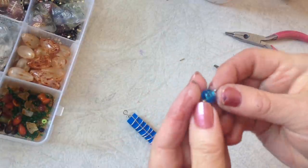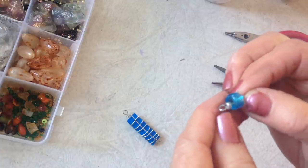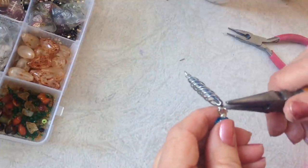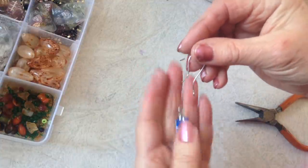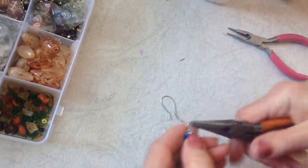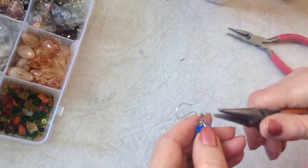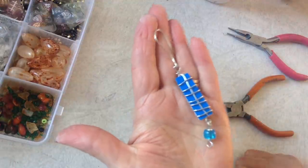Now I just made a little dangle by making one loop. I passed on a silver bead, a blue bead, and a silver bead, and I'm just going to open that up and place it on that bottom loop. And now I'm going to attach an ear wire — I have a video on how to make your own ear wires and I'll put the link below. Close up my loop, and that's this style.